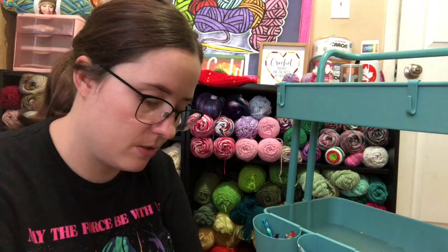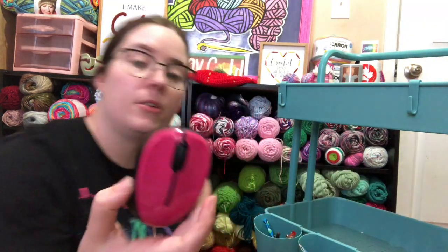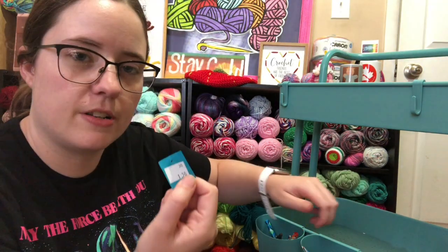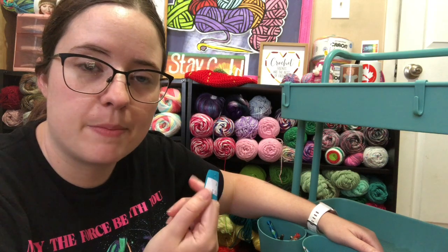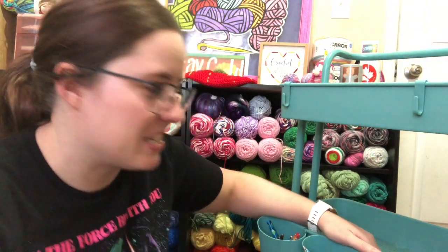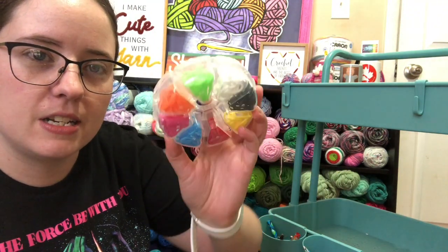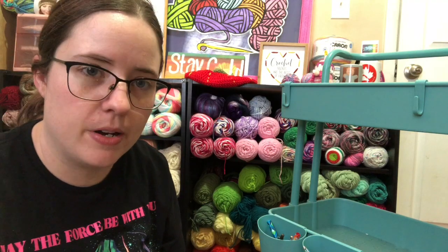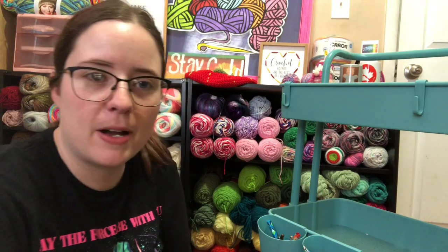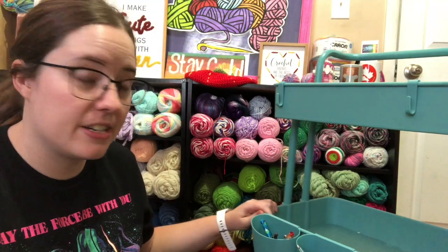Another scrap ball — that goes in the scrap ball container. And then I have a computer mouse that I use for my laptop. There's a price sticker from one of those little Loveys I made. And then some stitch markers that I was gifted — I like using them as place keepers. I really need to vacuum this out; you can see all kinds of crumbs. But that's okay — now the second tier is empty.